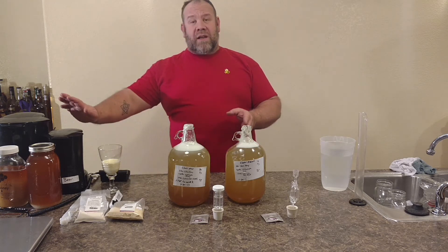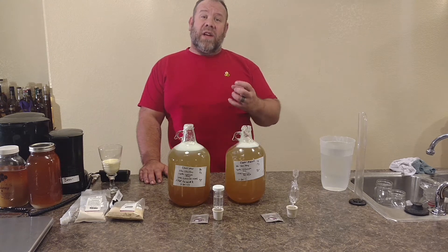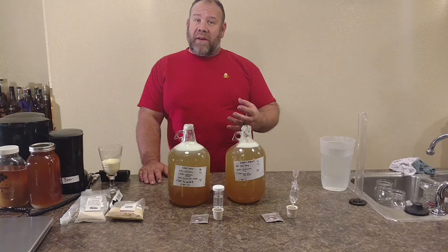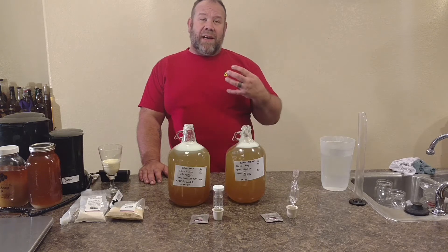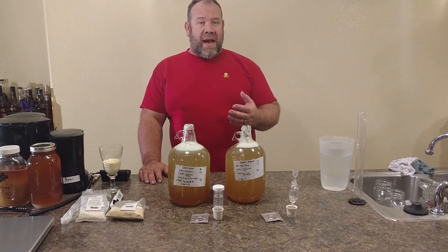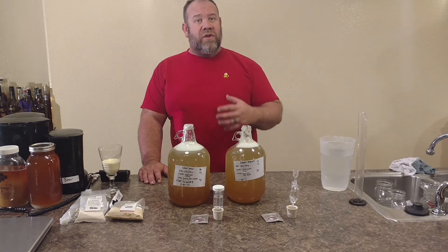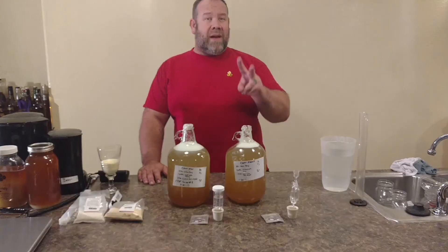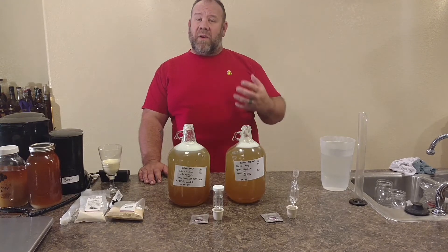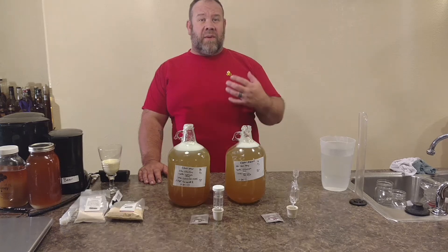We've used our coffee pot method of warming up a reverse osmosis well water that we use. That way it has no chlorine, no fluorides, nothing in it — it's a good base. We have two good sources: we use the osmosis water, and then we have a natural spring water from a retreat that we harvest.